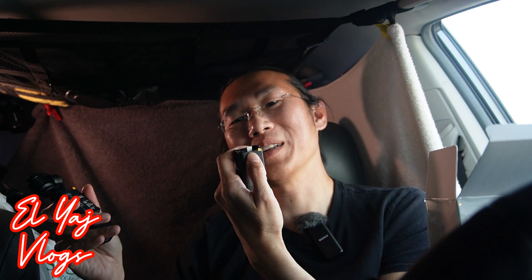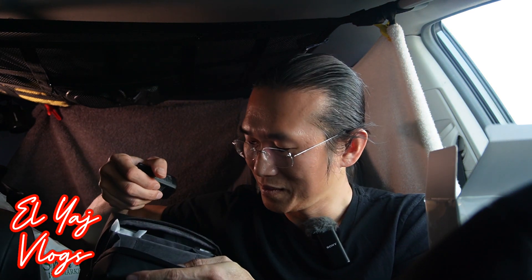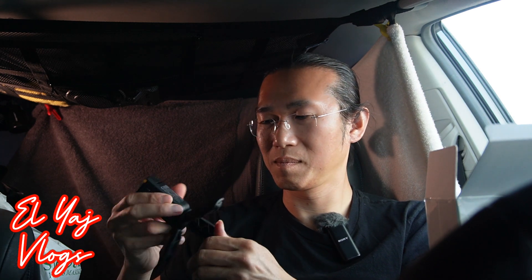Dude, this thing is huge — I thought it would be small, but look at that in my hand. The clip is pretty nice, that was in this compartment right here. There's also something below it — I think this is the tripod, and it is. Nice.